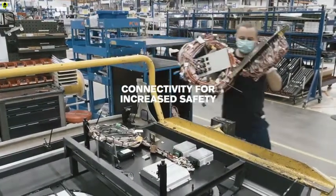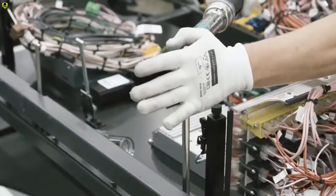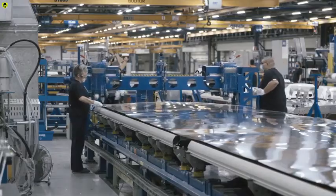One example of this is called Safety Zones, a connected Volvo solution that actively controls the bus speed and increases traffic safety.